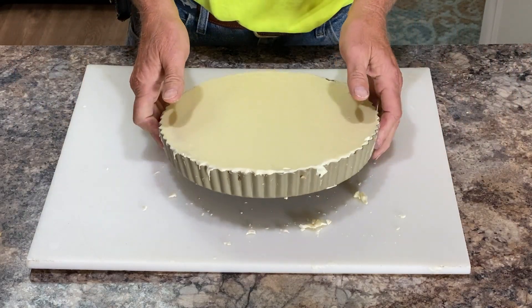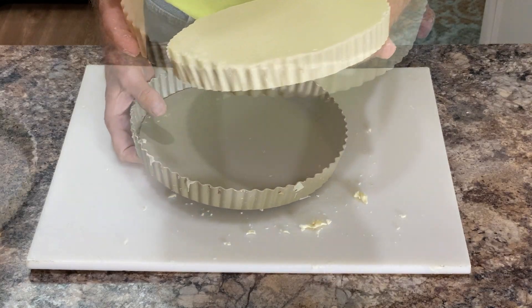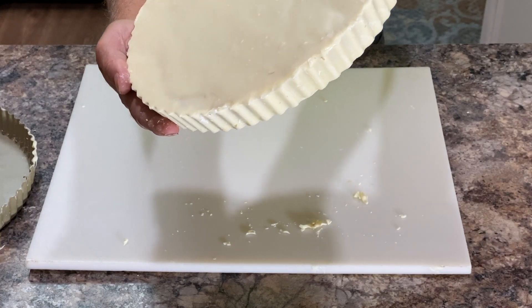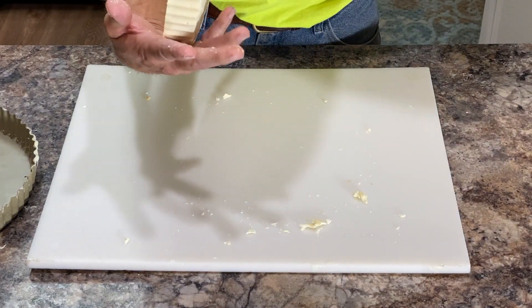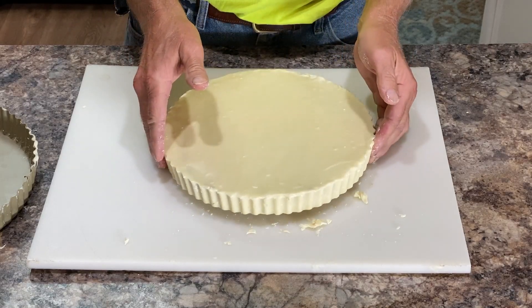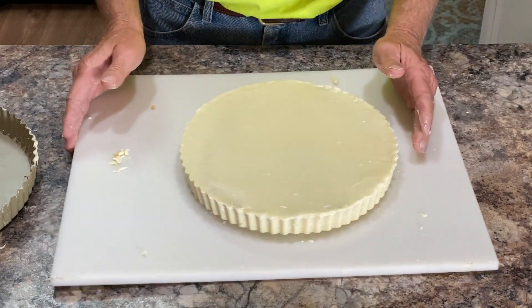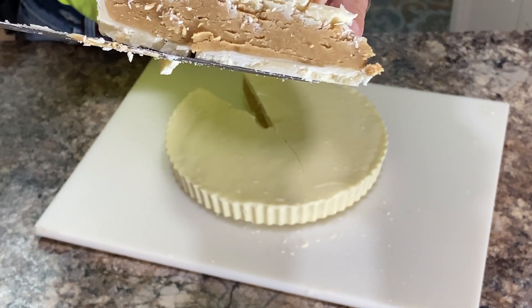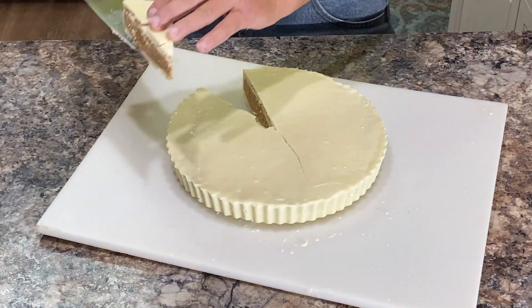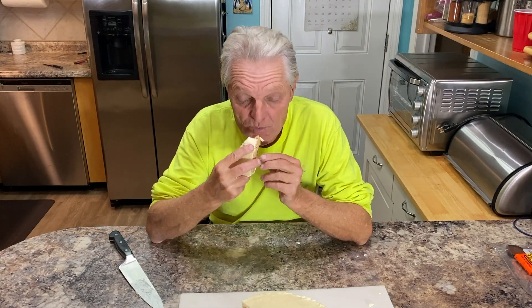Here we have the final product. Let's see if we can get this thing apart now. That's looking nice. We have a beautiful white chocolate Reese's Peanut Butter Cup Pie. Look at that — is that beautiful or what? I'm going to clean up the edges just a little bit, but that is looking good. Who wants to make a nice cut on that thing? Let's cut a piece off. We have a nice slice of a Reese's peanut butter white chocolate pie. Oh my gosh, that is good — that turned out. Mmm, that is very good.